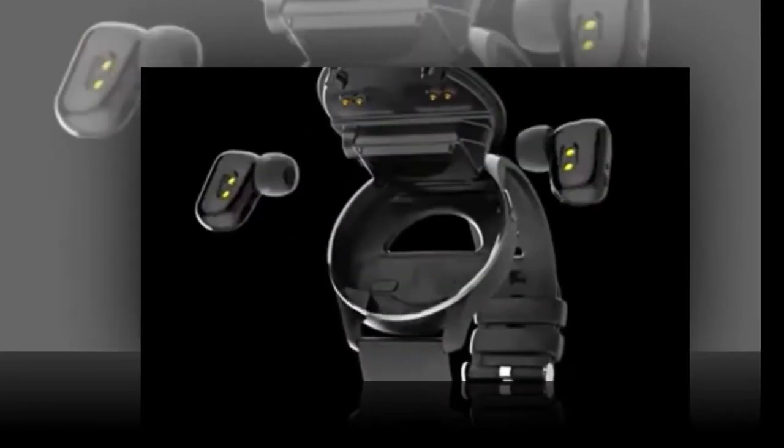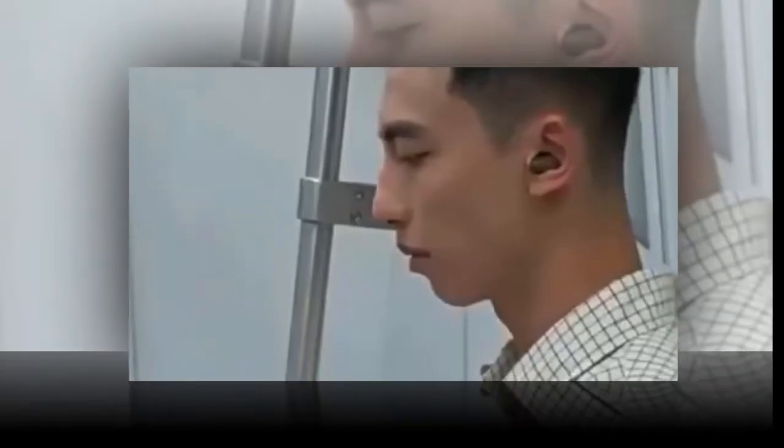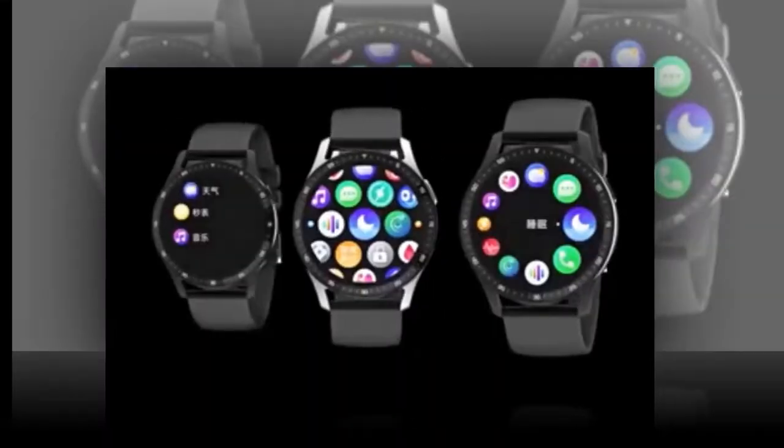In the realm of wearable technology, the X7 smartwatch with earbuds emerges as a game changer, blending cutting-edge features with sleek aesthetics to redefine how you experience fitness and connectivity on the go. Advanced technology is at your fingertips — the X7 is powered by a sophisticated combination of components.